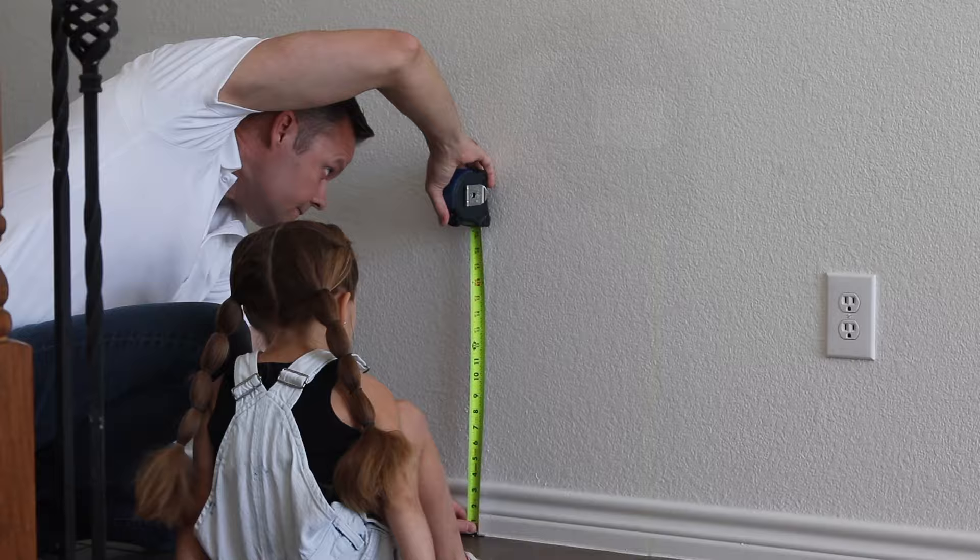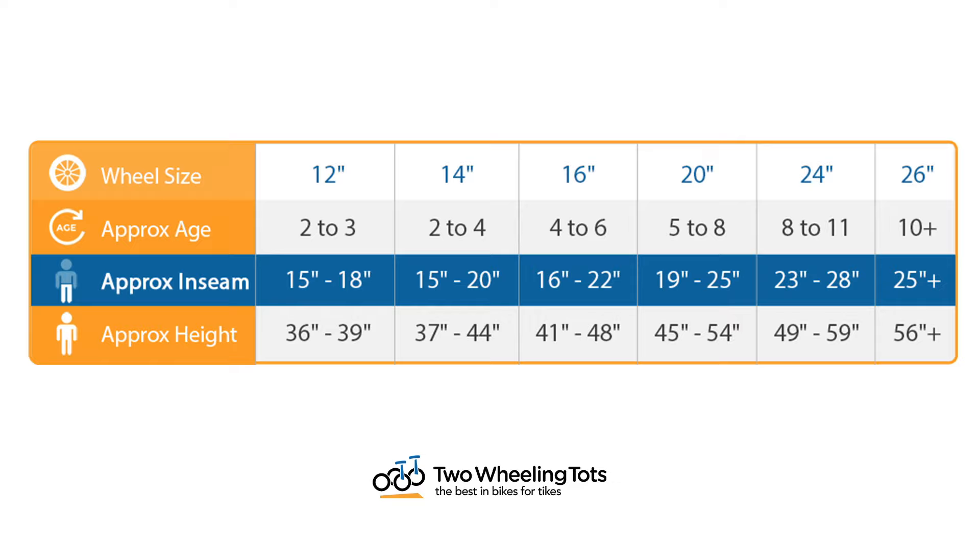Step two: narrow down wheel size. Armed with your child's inseam, use our wheel size chart to narrow down which wheel sizes will best fit your child. Because bikes vary greatly in size, it's very possible that your child's inseam falls into two wheel sizes. If so, it is generally best to buy in the larger wheel size to allow for more room for growth. A link to this chart is provided in the comments below.